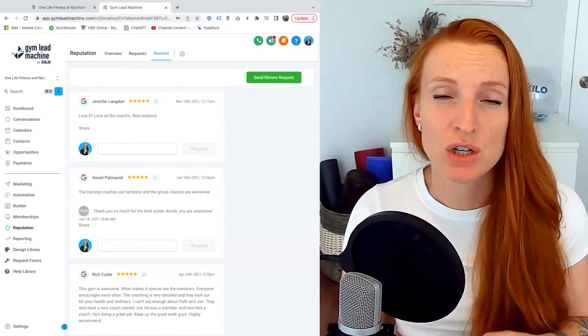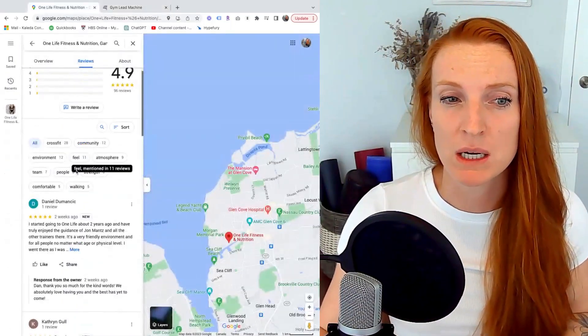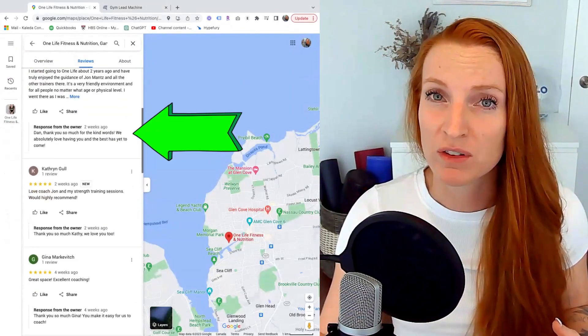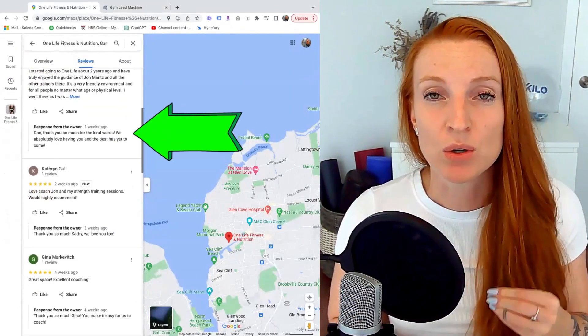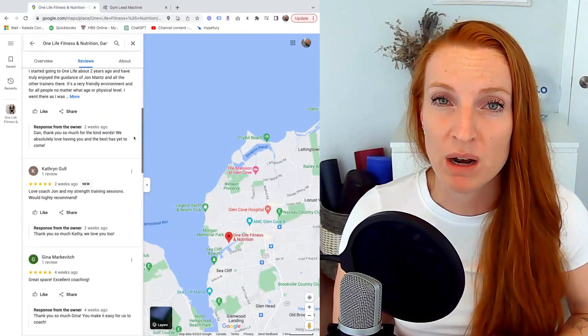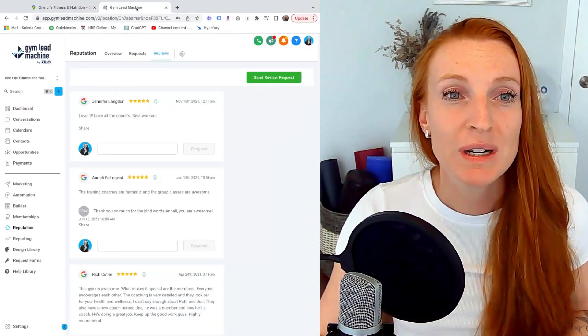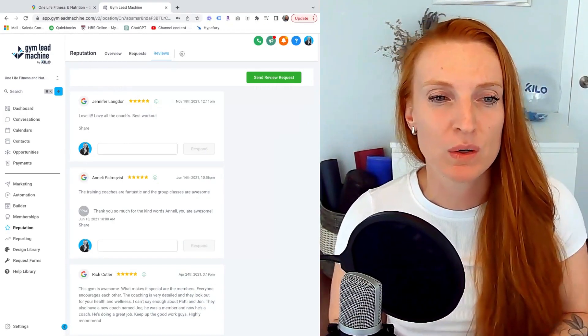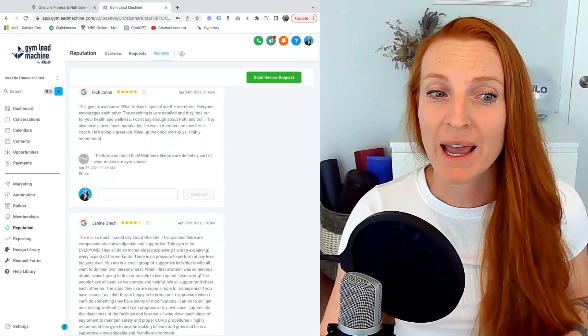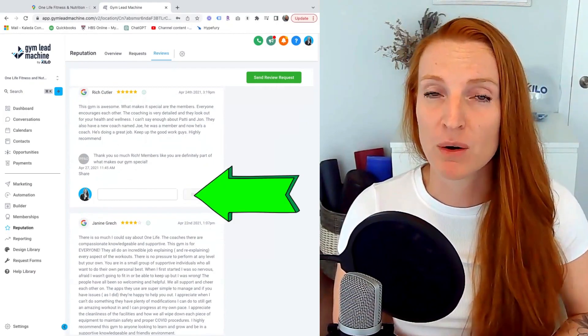When we come on over to the review section, you can see all of the reviews in here. Something that the owner at One Life does really well is respond to all of these reviews, which is awesome. Google likes activity, and so if you can continue to respond to reviews, Google will rank you higher. An easy way to respond to those reviews is through the Gym Lead Machine software, where you can respond to Google and Facebook reviews directly.